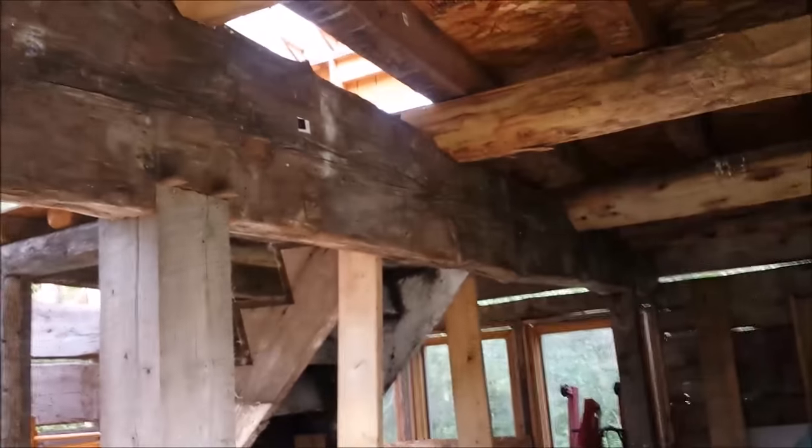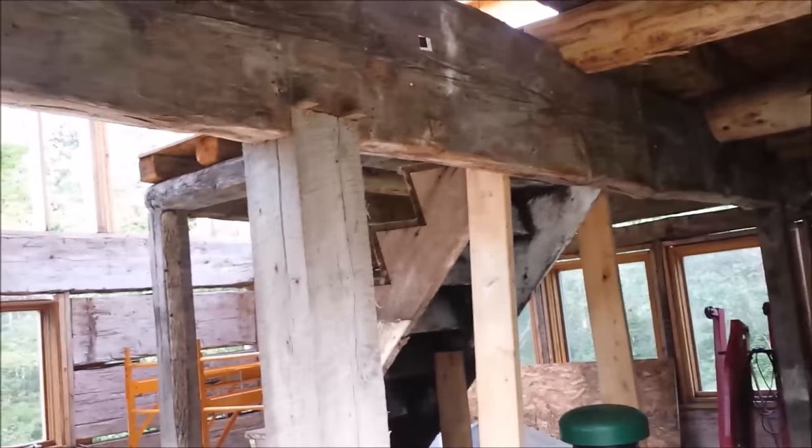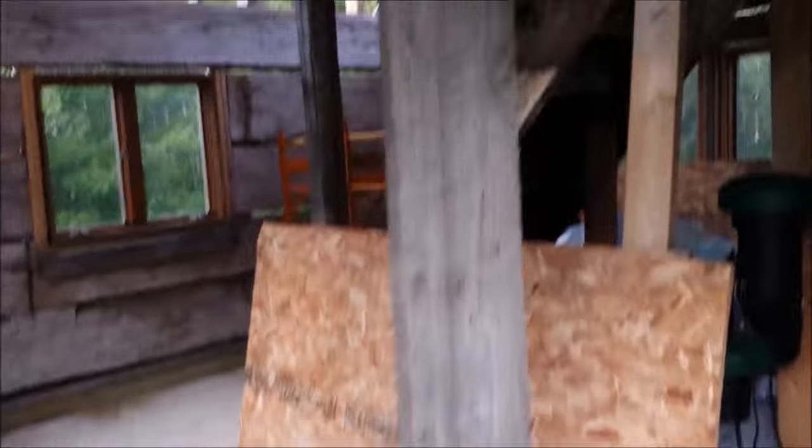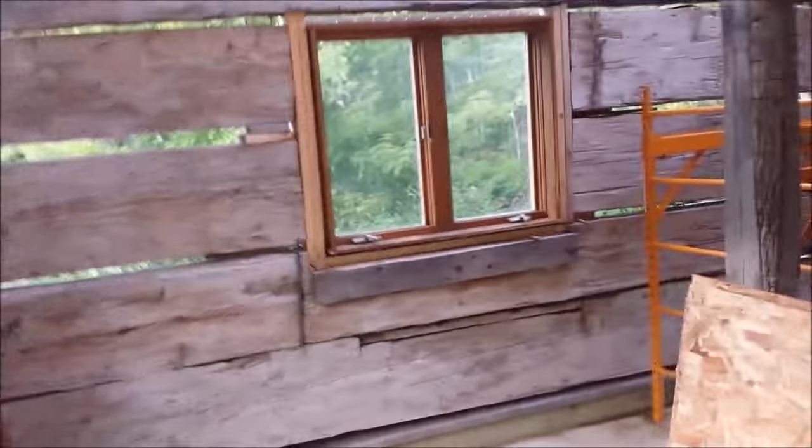Give me a quick peek at the upstairs. What I ended up doing is I ran a center beam across the center to kind of tie the logs together — the two outer walls — with a big beam on each side. I wanted a loft. I'll get better pictures when I get upstairs.